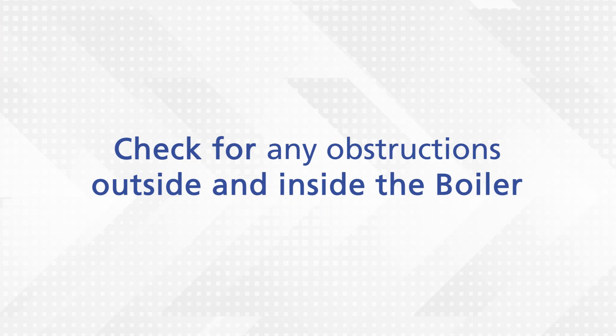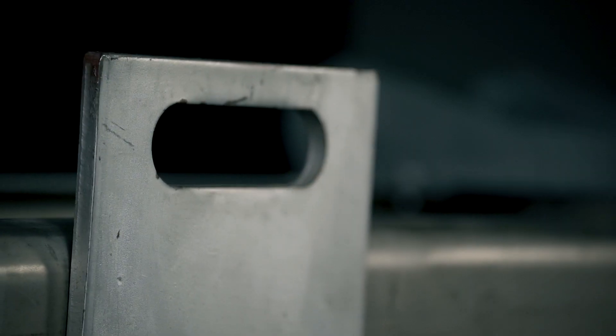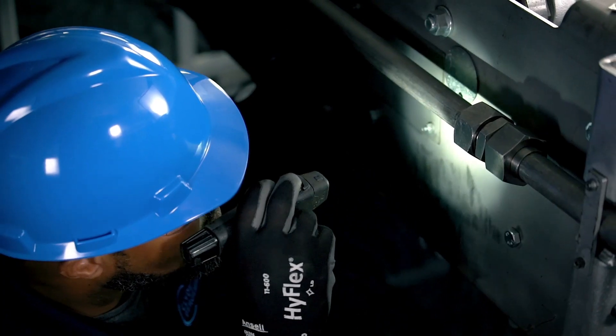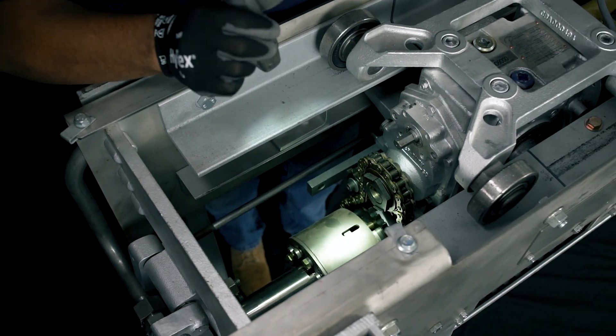Check for any obstructions outside and inside the boiler. Confirm installation of the rear hangers, wall sleeve, and wall box. Monitor the lubrication levels. Next, check any adjustments to packing if needed.